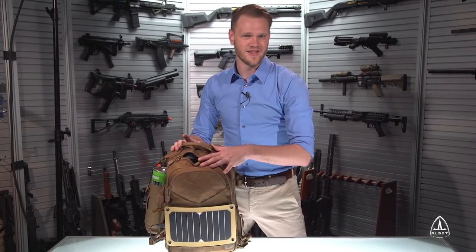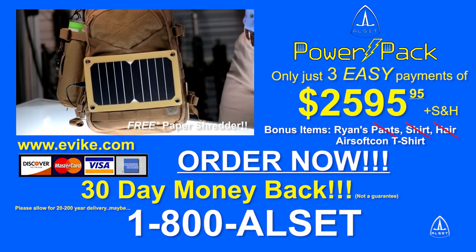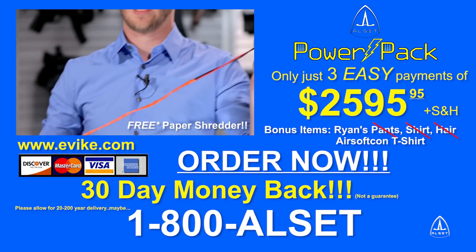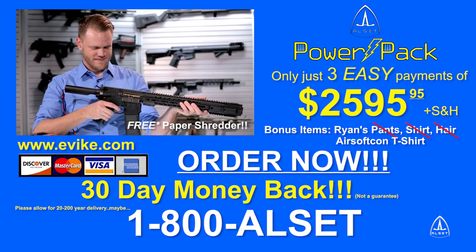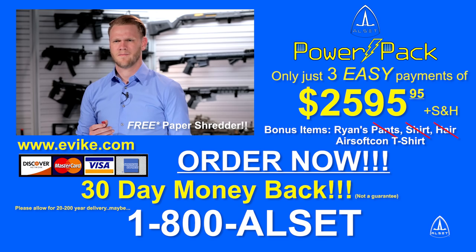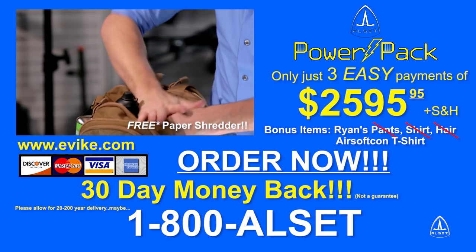All of the features of the ALSET PowerPak and PowerPak Pro could be yours! Order now! Don't wait another minute! Call or log on right now to get the complete ALSET PowerPak or PowerPak Pro for just three easy payments of $25.95 plus shipping and processing. Remember to call in the next 20 minutes and get the Secret Document Shredder absolutely free — all you pay is shipping and processing. Try the ALSET PowerPak or PowerPak Pro risk-free for 30 days, and if you don't think it solves all your power and charging needs, simply return the system for a full refund of the purchase price. But keep the Secret Document Shredder as our free gift just for trying the ALSET PowerPak.